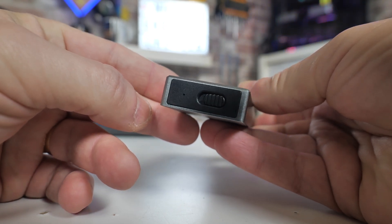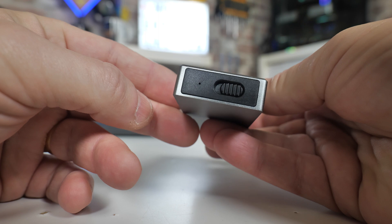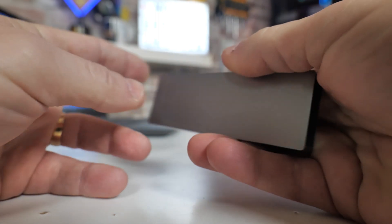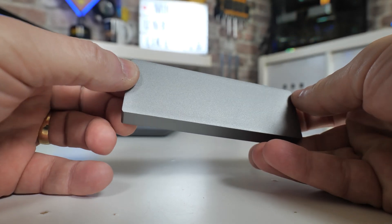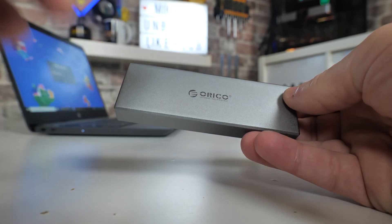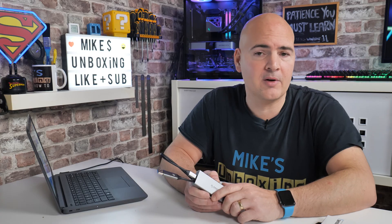Massive shout out to Arco for sending this over to us for review purposes. I'm actually tempted to buy a couple more — they're very handy to have, and maybe give some away to friends for Christmas. Anyway, I think that's going to wrap this video up. Hope you've enjoyed it — if you have, smash the like button, and if you want to see more content like this on a daily basis, hit subscribe and the channel notification bell to be notified of future video releases. But for now, I've been Mike — this is Mike's Unboxing and Reviews on How To — hopefully we'll catch you in the very next video. Thanks for watching.